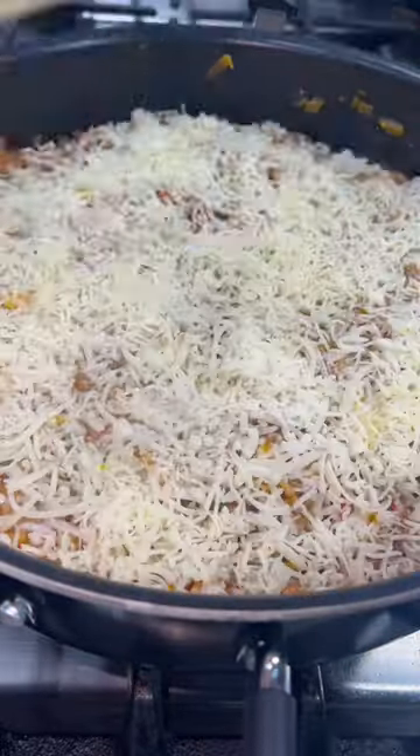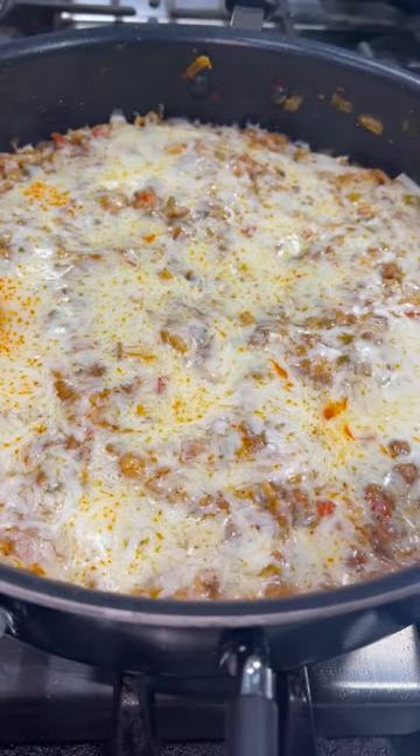Top it with some cheese, put the lid back on, but turn off the heat, and let it melt for about five minutes.